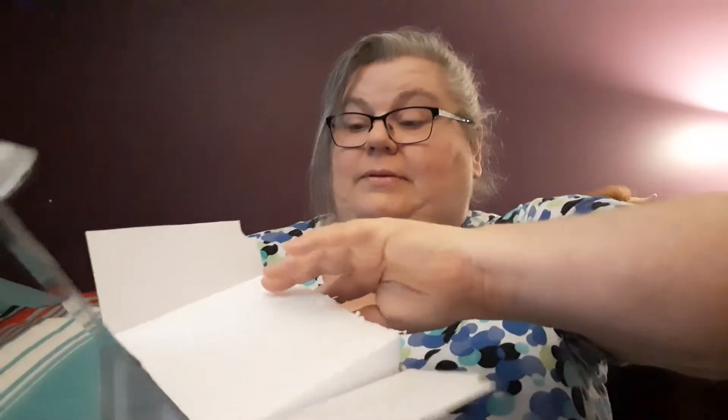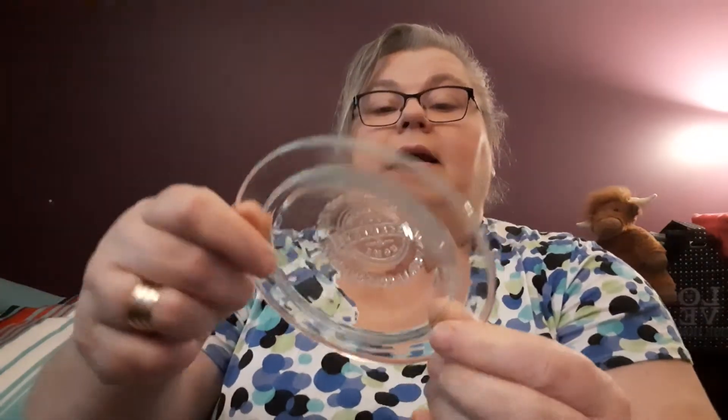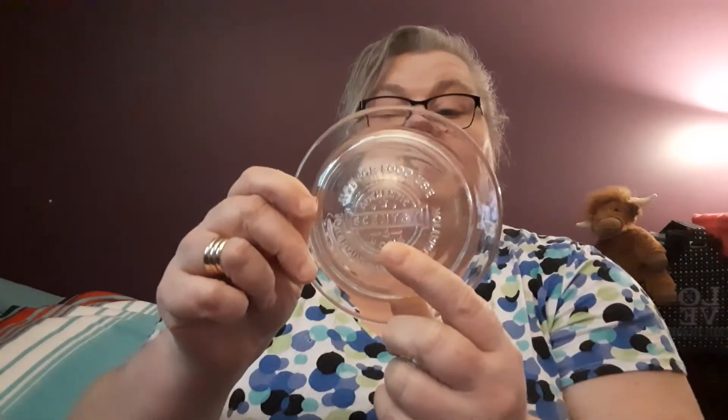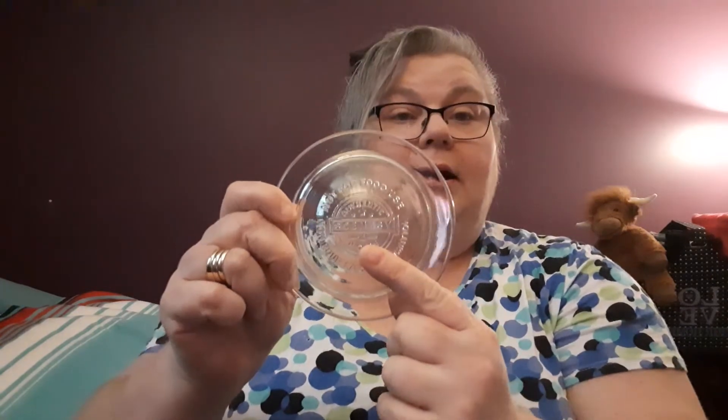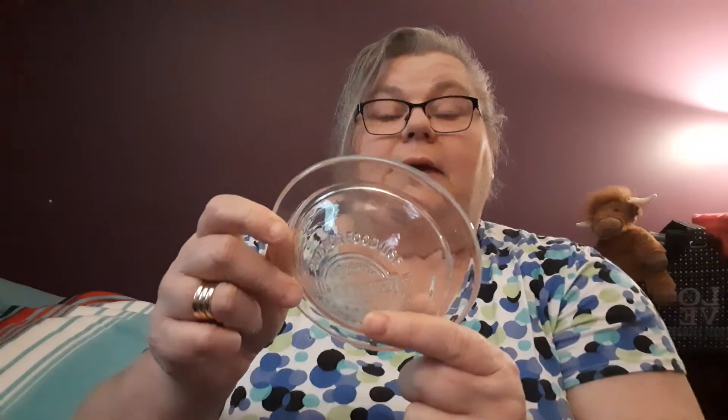Use caution when assembling and handling. And then it comes with all this foam — I really don't like the foam, but they do a really good job. Okay, and here we go. It's a glass dish. Isn't that nice? It has on the bottom how many cubes they recommend. Cincy most recently has been stamping how many — up to how many cubes you should be putting in.